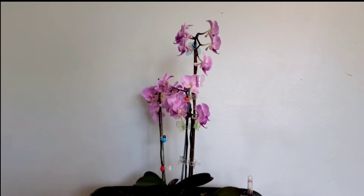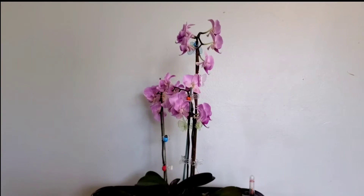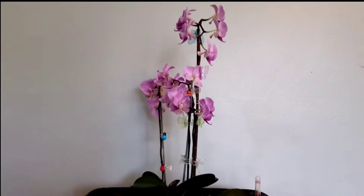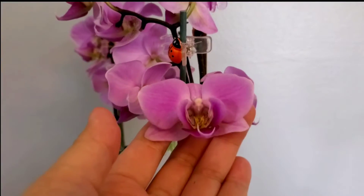Hi guys, this is my other Phalaenopsis orchid and it is in the purple flower. I'm going to show you a little close-up on the flower right there. Isn't she beautiful?